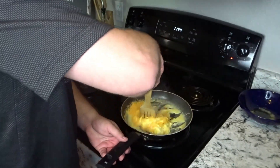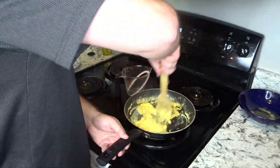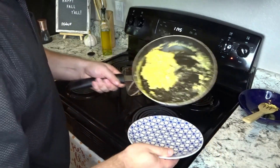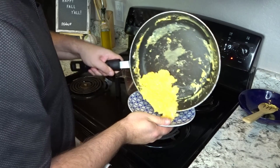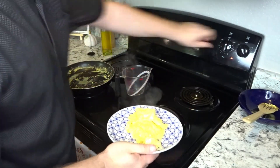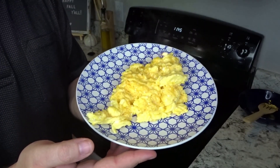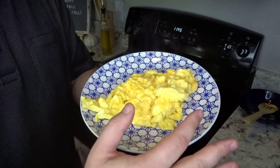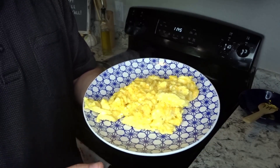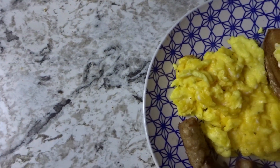Then just keep stirring. Add them to the plate and turn off your burner - and you're all set. Here we have perfectly cooked eggs. It's nice to leave a little bit of shine on them. If you see any brown on the eggs, that means they are burnt. If you see no brown and some shine, you did it exactly right. And here we have the finished product.